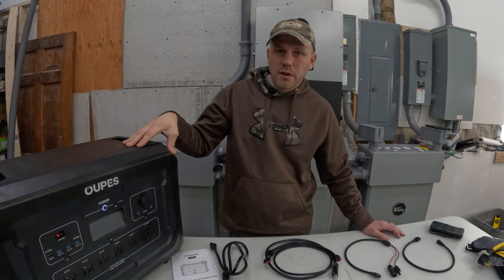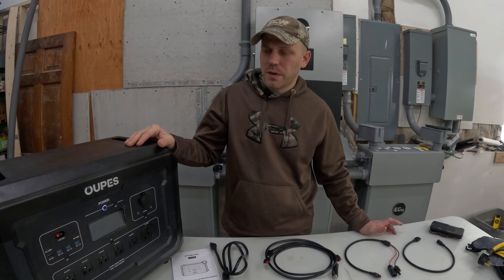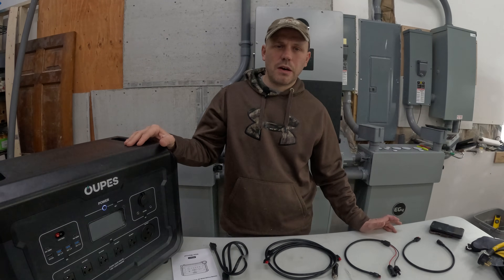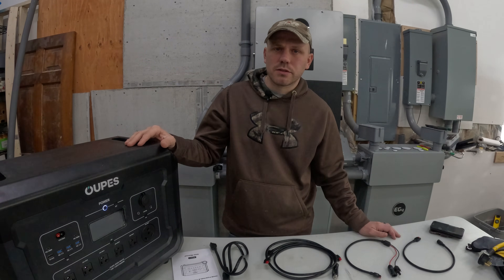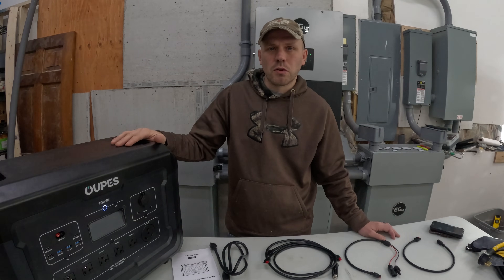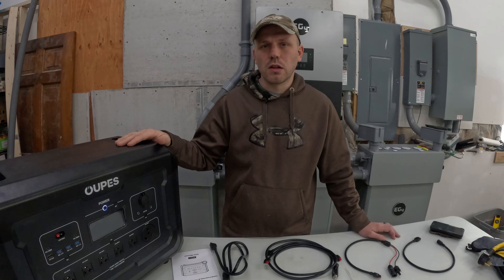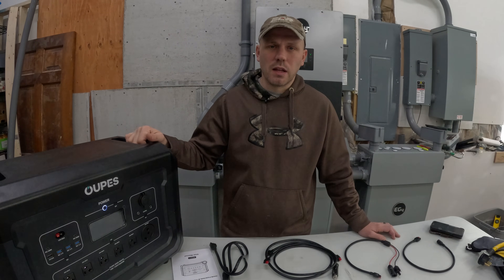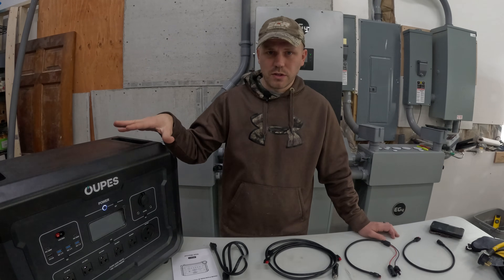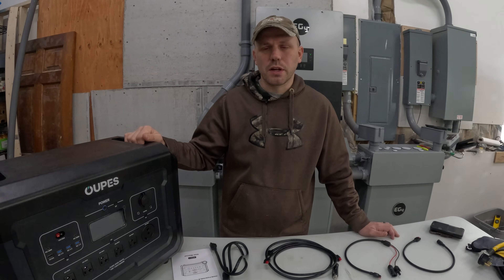The main unit itself seems very comparable to the Delta Pros, with the real differences being the features I outlined — and the app. The OPEZ app is just a little bit behind on features, but those are bells and whistles that aren't needed for operation. Over the next few weeks I want to do a bunch of different tests: solar power input, a side-by-side comparison to the Delta Pro, and once it's fully charged I'll hook it up to the house to see how long it powers it. I'll show you in future videos how to hook it up to the house and the results from all the testing.